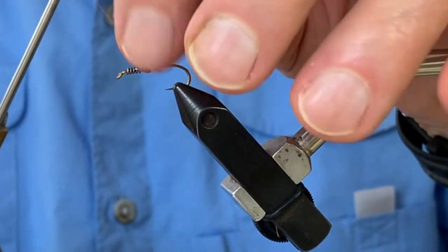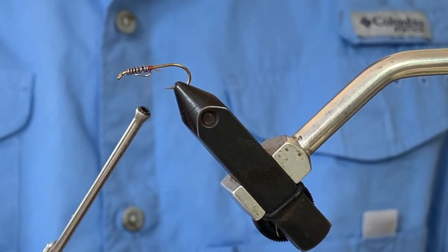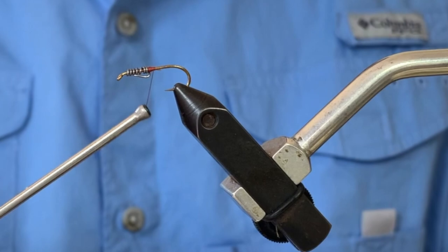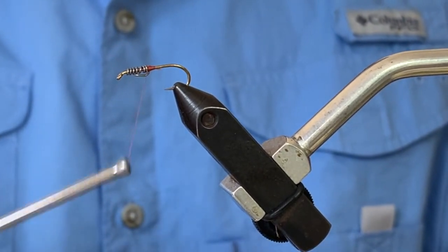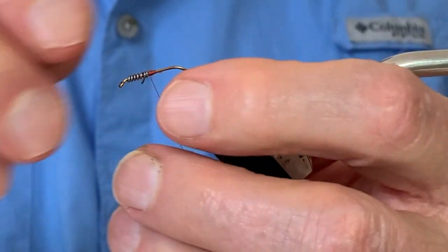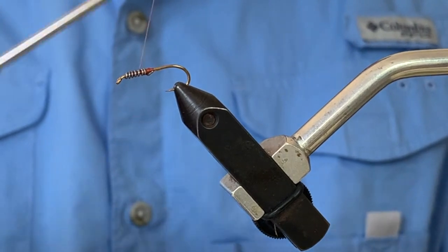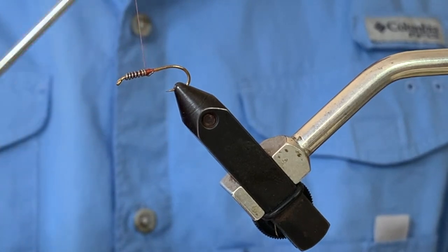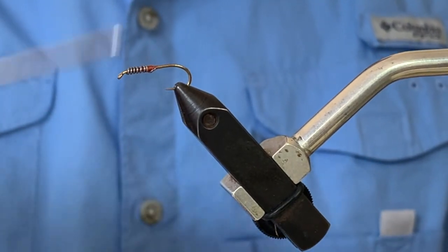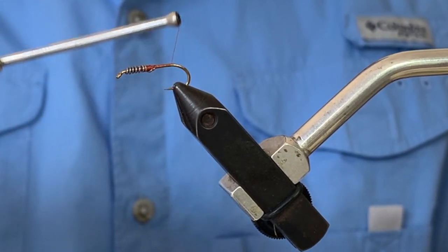Immediately behind the wire I create a thread bump that reinforces the lead wire and supports it from sliding backwards, while also tapering the abdomen. I make a few wraps forward over the lead wire to reinforce it, then return my thread back to the rear end of the lead wrap. I continue wrapping, tapering down the shank of the hook towards the tail, until I'm approximately above the barb of the hook.